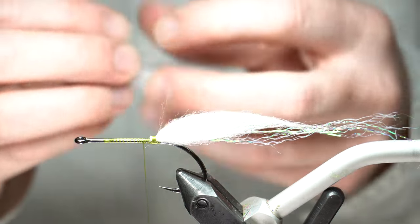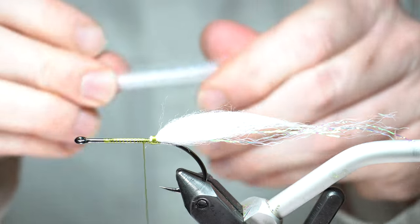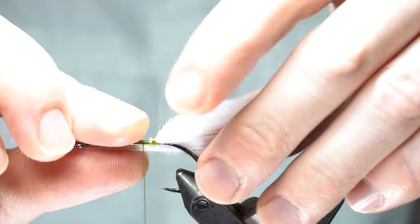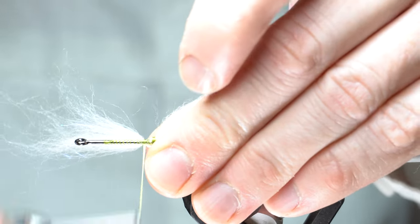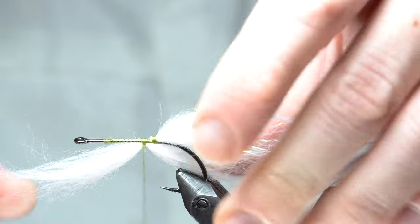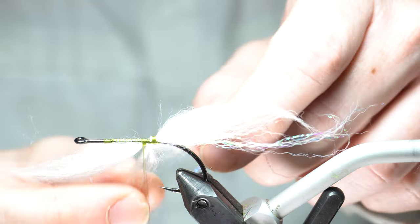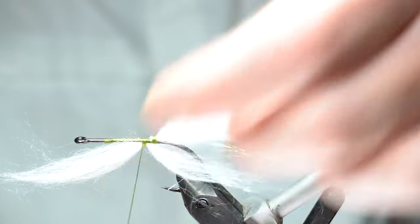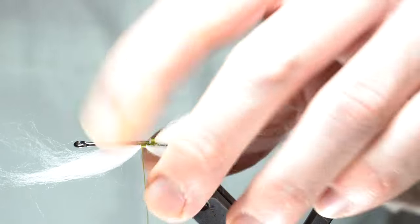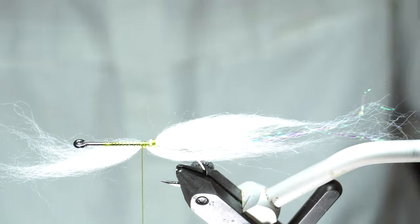We're going to take the rest of that white we used — the half we took out — and lay it right on the side here. Make three wraps, pull it up under the hook shank, separate the back end, push it on the other side of the hook, and now you've got that evenly distributed on both sides of the hook.